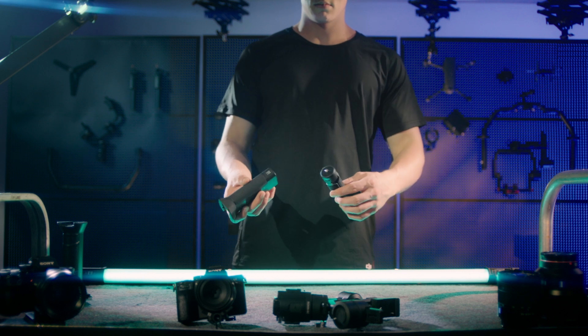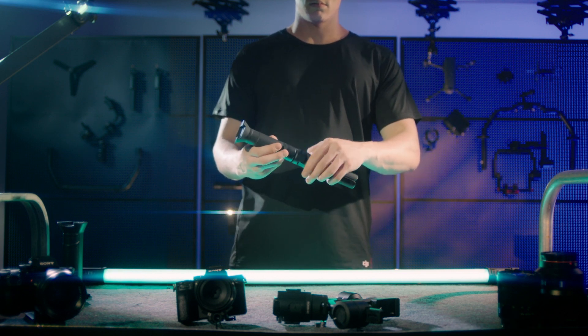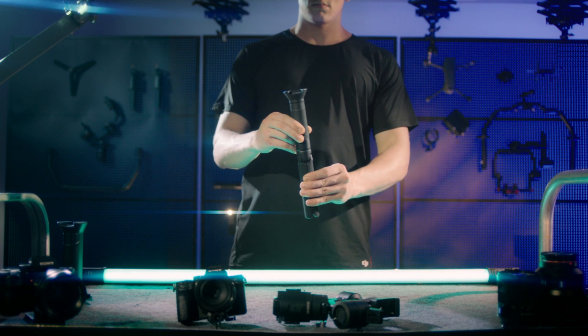Quick Assembly. Tighten the standard tripod to the grip. Unfold the tripod.